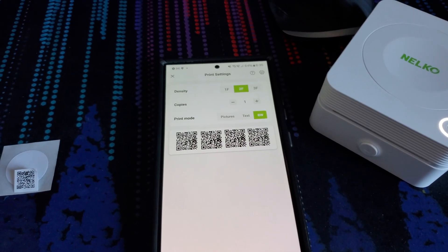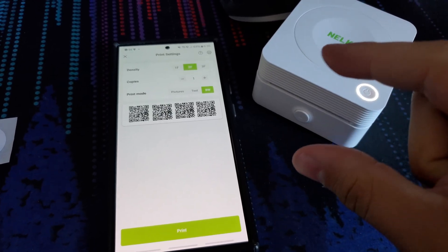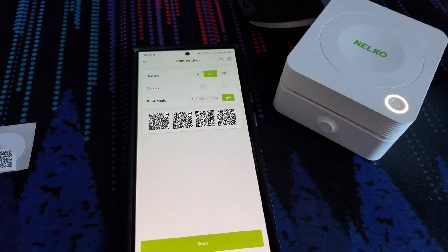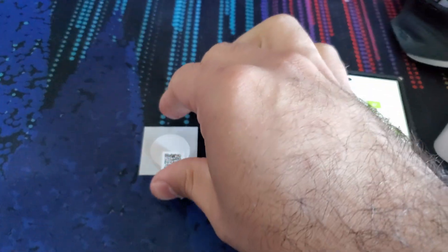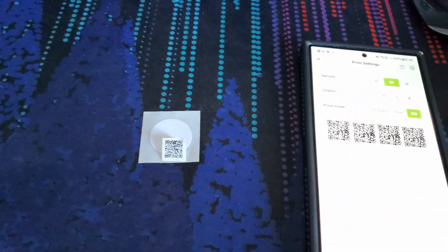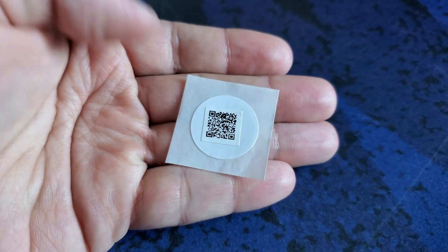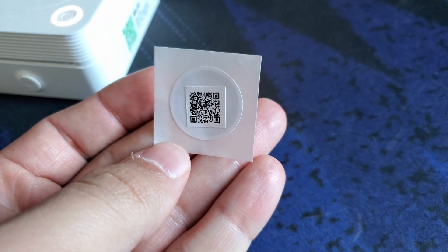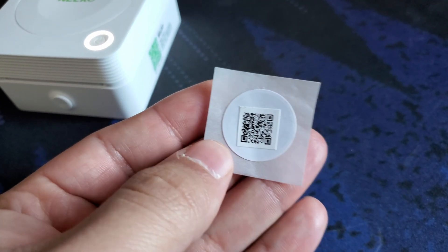Another idea I had was to actually combine the two things together — kind of like what I did with the little Wi-Fi wood displays — where it allows people to either scan the QR code or tap it for NFC. I thought maybe I can do that with the printer: print a little QR code and stick it on one of the NFC stickers. So I did that. I printed this little 4-in-1, cut them into small pieces, and attached it to the sticker. Did I line it up very well? No. Does it serve its purpose? 100%. Now I can put these in the guest bedrooms — if they have an Android phone they can tap their phone on it, if they have iOS they scan the QR code, and they're good to go.